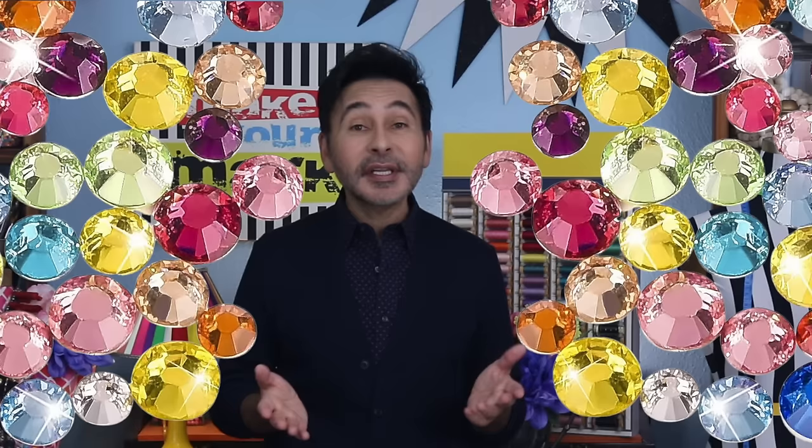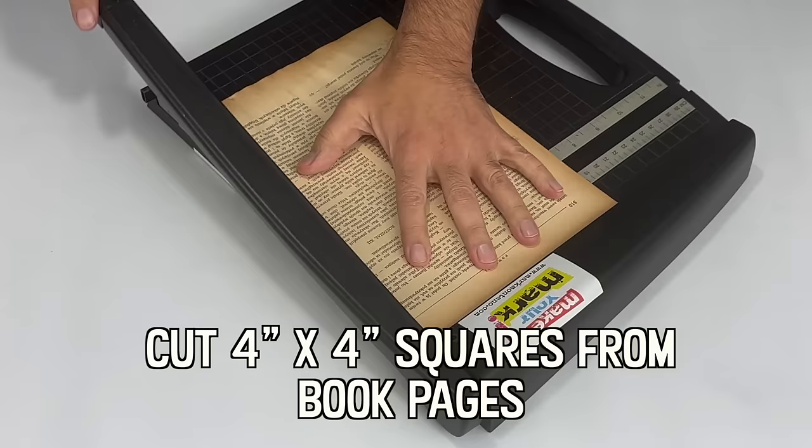Well, this year I invented my own origami Christmas tree and I embellished it with Crystal Lane flat-back gems from John Bede. I cannot wait to share this with you. Are you ready? Let's get folding!